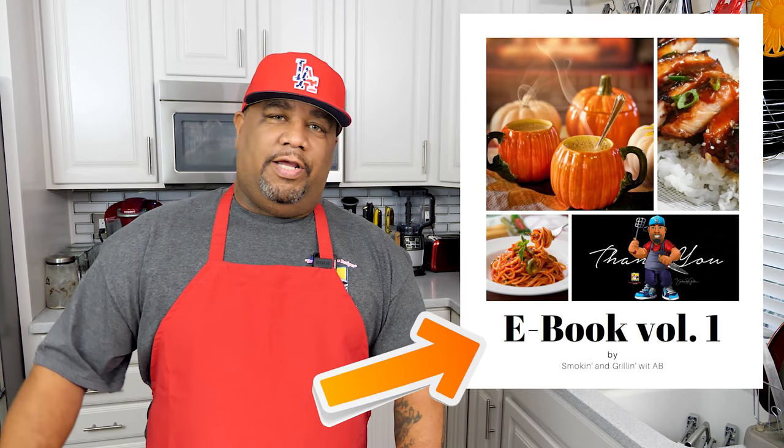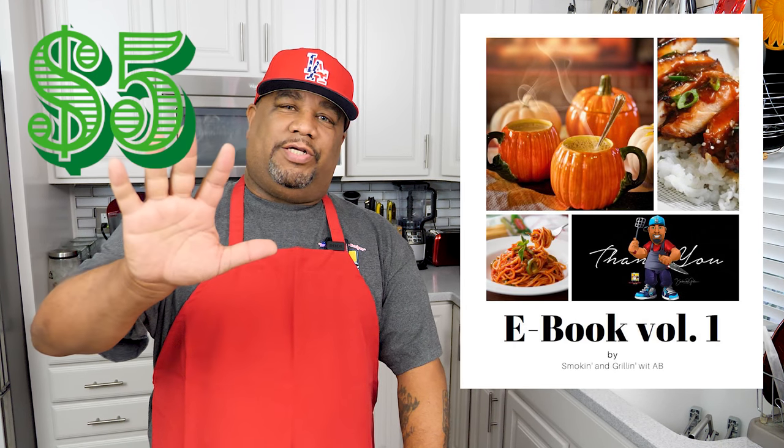For all you guys who've been asking about a cookbook, I am going to release a hardback cookbook this holiday season. But right now I just released volume one as an ebook - you guys got to check it out. It's only five bucks, just a few recipes, but you can put this in your arsenal and put big smiles on your family and friends' faces. I'll put all the information down in the description box below and pin it in the number one comment.